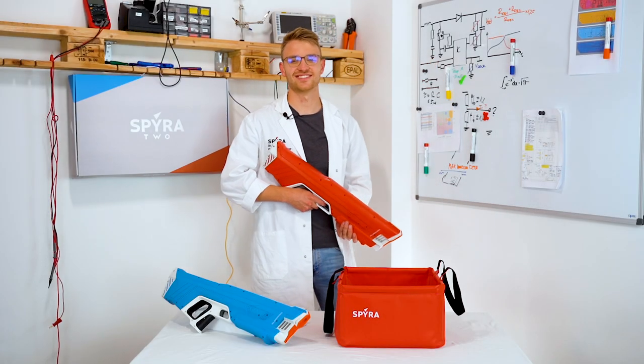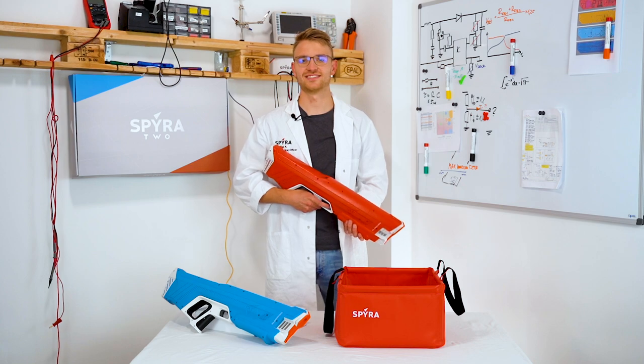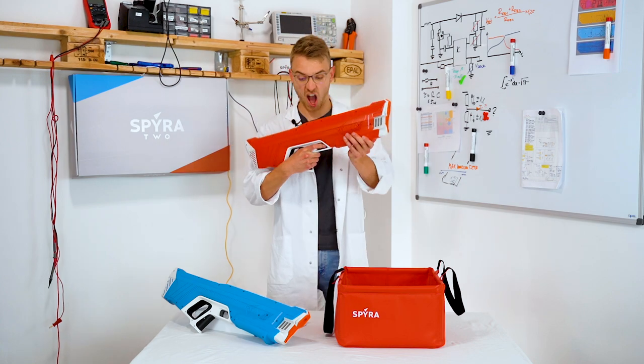Hi guys, this is Team Spira. We have posted this quick start guide for the initial setup of your brand new Epic Spira 2.